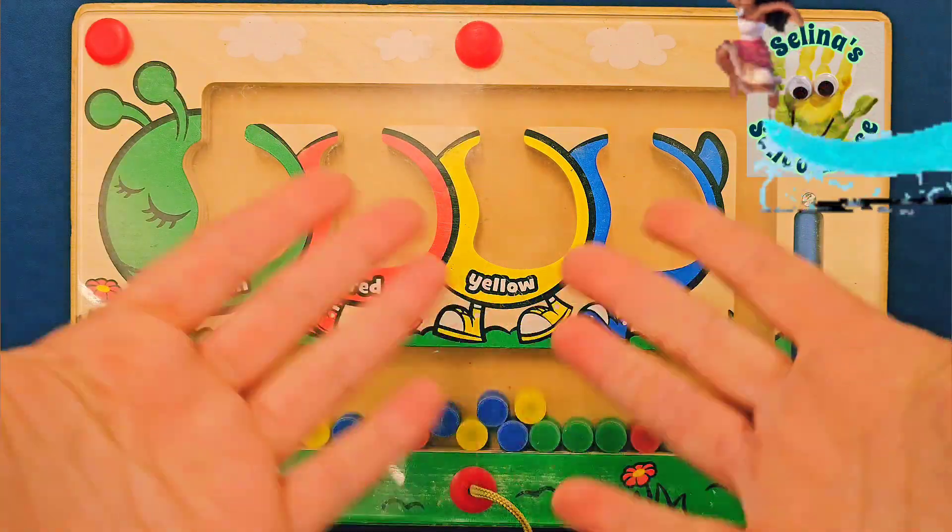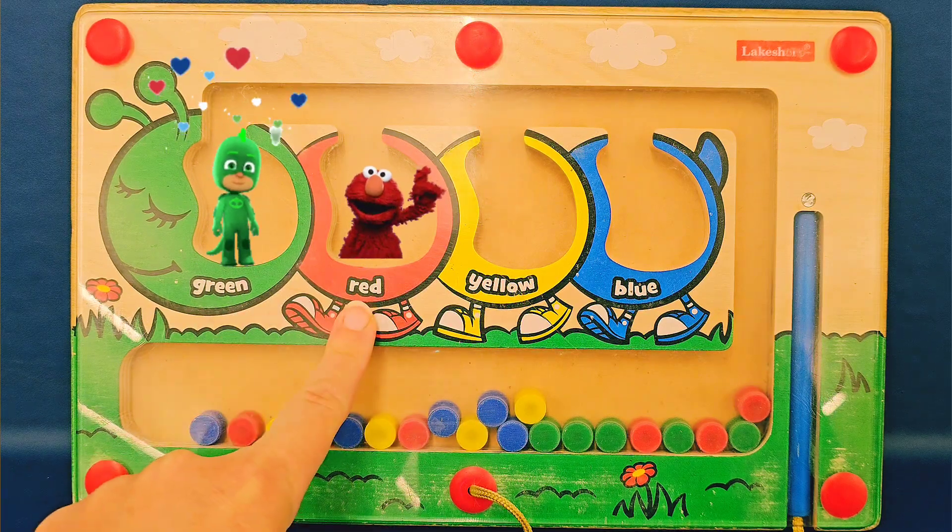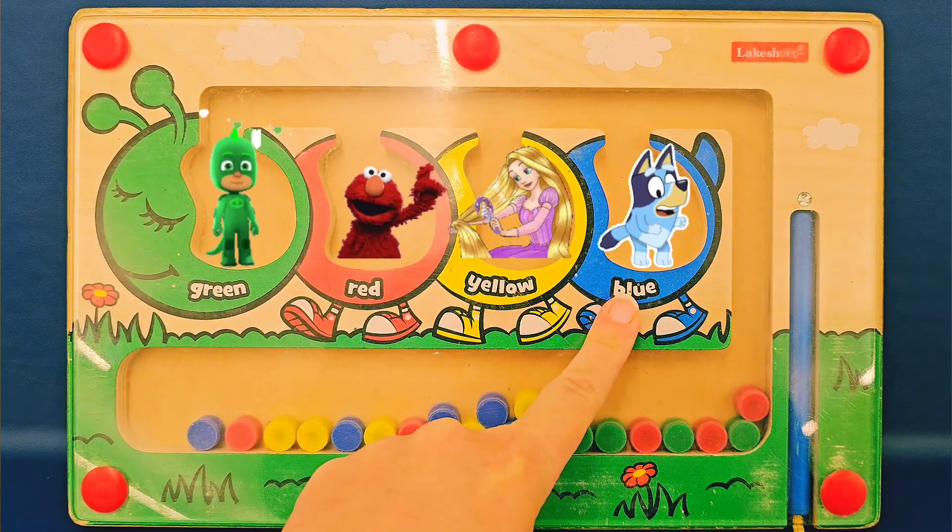Hi everyone, welcome back to Selena's Schoolhouse. Today we're going to learn the colors green, red, yellow, and blue. Whoa!